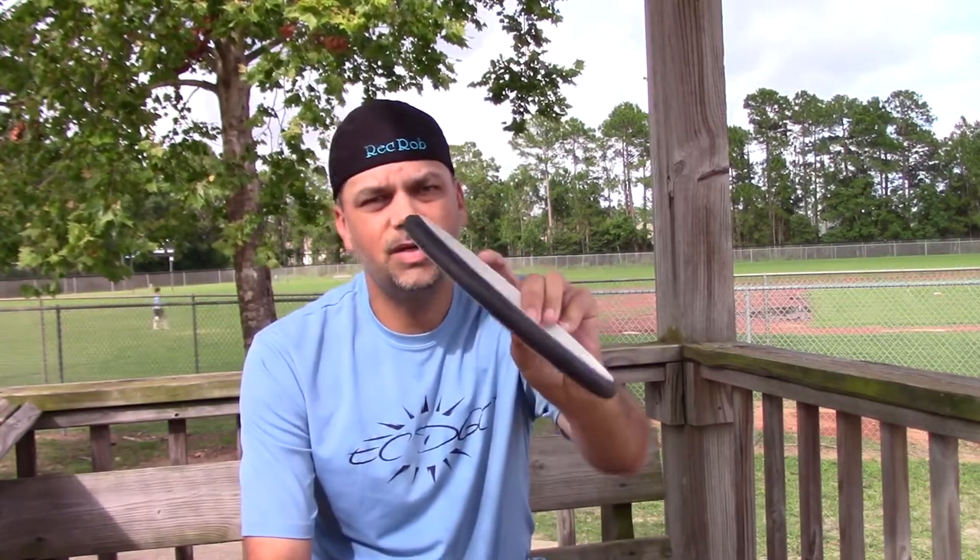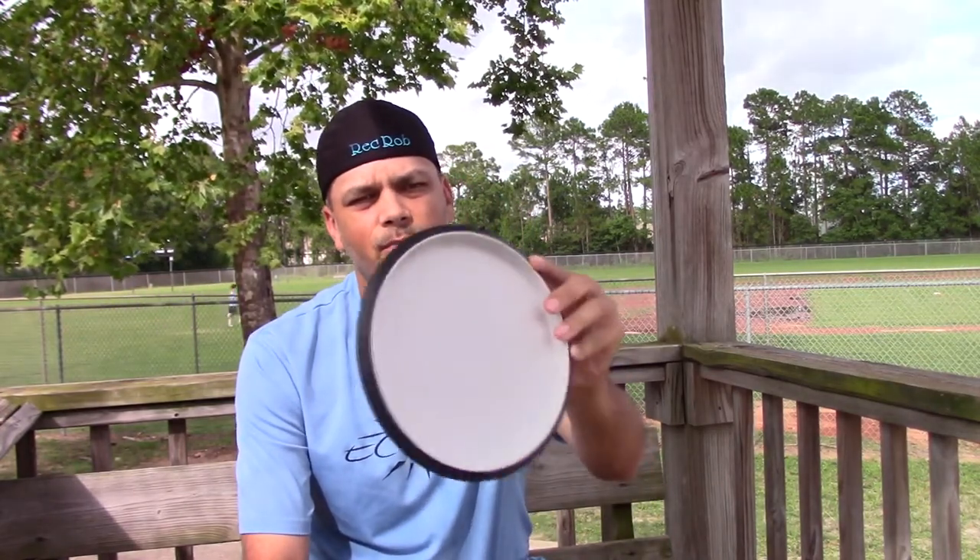Today we have the review of the Atom from MVP Disc. MVP sent me out a couple of putters to review, and the first one I'm going to review is the Atom. This particular Atom is in the Electron Soft plastic and it is 174 grams. The profile of it reminds me of the Pure and the Warden — those beadless putters — but it definitely feels a little thinner and not as deep as, say, a Warden.